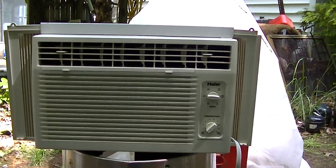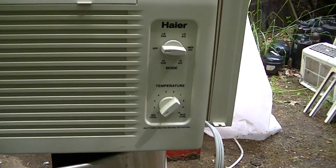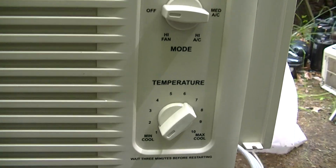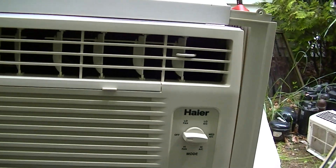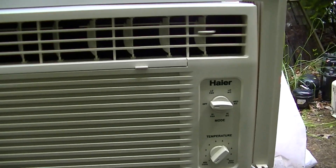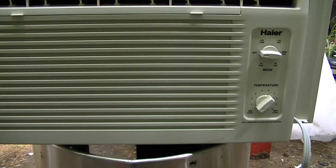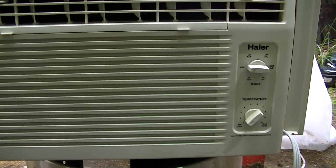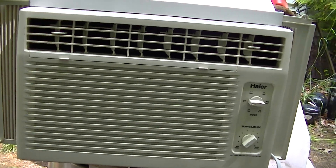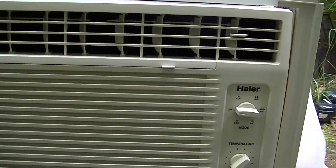Hey, what's going on? Today we're going to be taking a look at an older Haier AC. I just took this out of my storage unit. I haven't been finding any air conditioners this year — it's pretty cool here, plus I think people aren't spending, they're not buying new units this year. Anyway, let's take a look at this. I just got done cleaning this up.